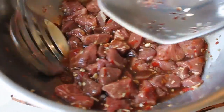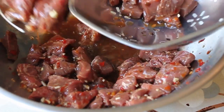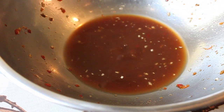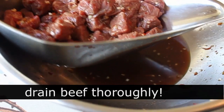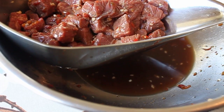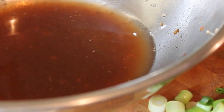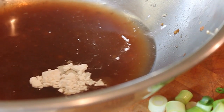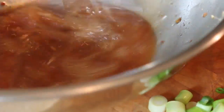Now I'm ready for the beef. Using a slotted spoon and strainer, I'm going to scoop the beef into the strainer — making sure I do that over the bowl because I want to save all that liquid for the sauce. Let it drain really well. Then to the marinade I'm adding some water and just a touch of cornstarch to thicken up the sauce.